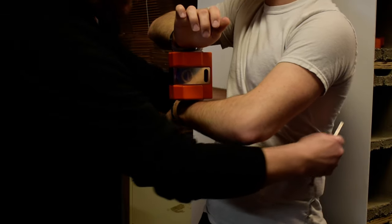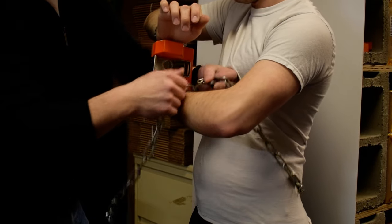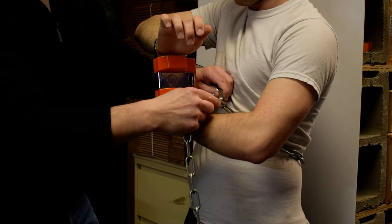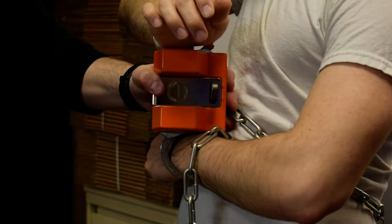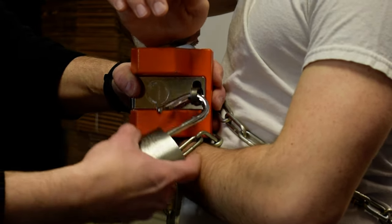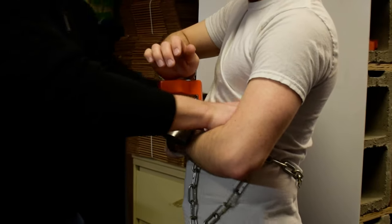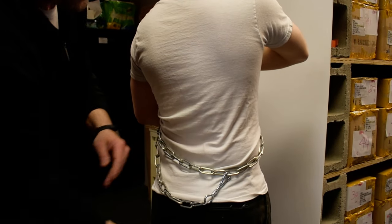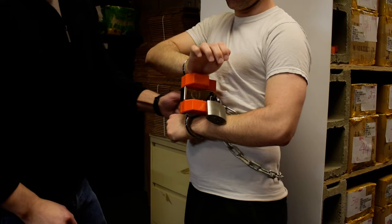There are two ways to do the chain. You feed the chain through, take the long link, slide it through one of the other links, and then through the slot. Take the padlock, make sure it's in the ready-to-lock position, slide it through, and lock it. Key's out. Take the excess chain, wrap it around, and cinch it. That's all there is to it — now there's no strain on his wrist, he's completely locked, and it surrounds his waist.